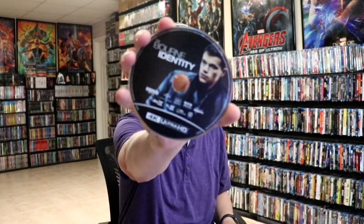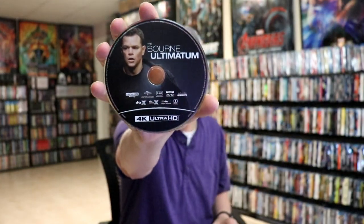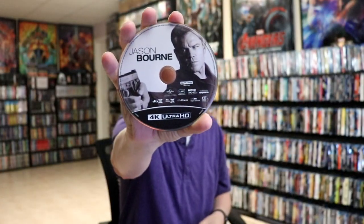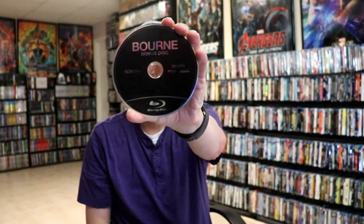On the inside it comes with digital codes for all films on one code, and then we have a stacked disc arrangement which is a bit of a disappointment. We have the Bourne Identity with disc art, the Bourne Supremacy with disc art, the Bourne Ultimatum with disc art, the Bourne Legacy with disc art, and we also have a Blu-ray bonus disc, which is nice that that was included.